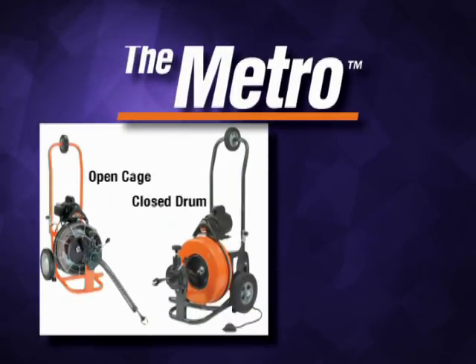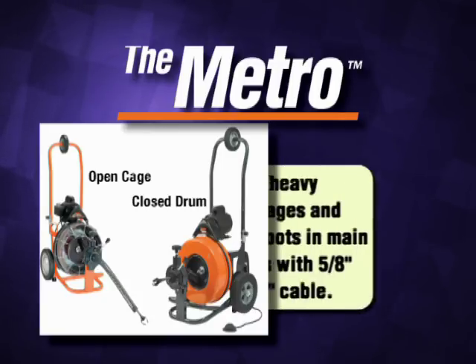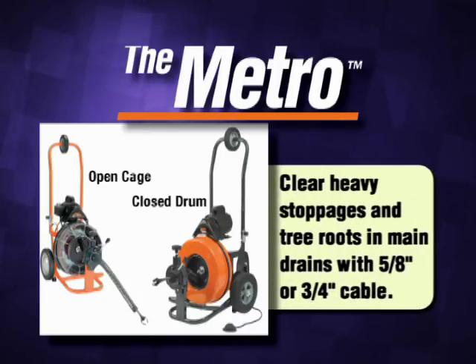General Pipe Cleaners Metro: the right machine for clearing small floor drains, roof vents, and other medium-sized drains when equipped with a half-inch cable, or for clearing heavy stoppages and tree roots in basement drains and lines to the street or septic tank when equipped with a five-eighths inch or three-quarter inch cable.